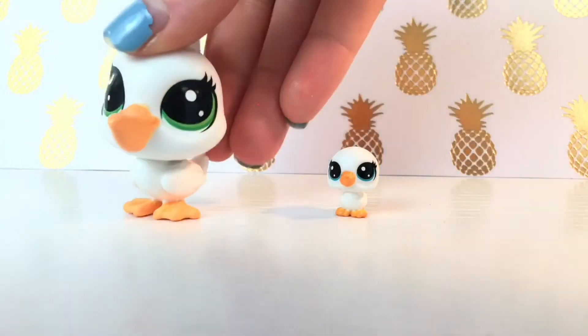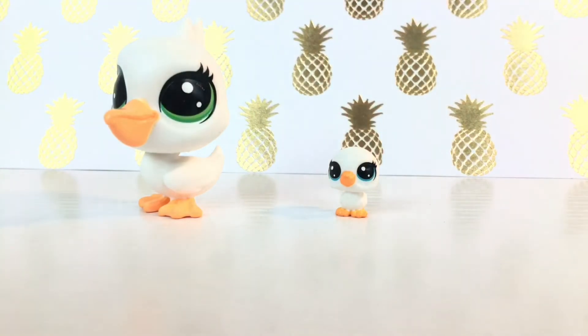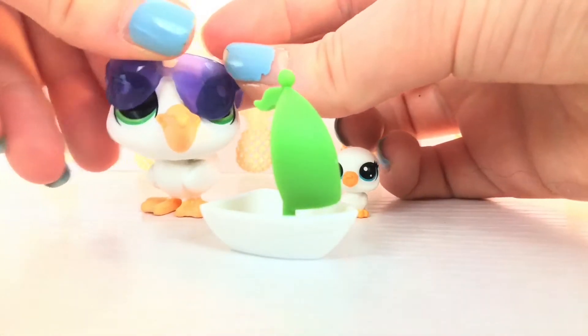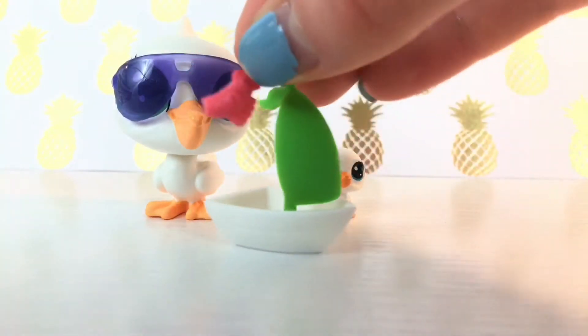Next we have this pack, and these pets came with some accessories actually — they came with a boat and sunglasses. I don't know if I can fit the sunglasses on the pelican. Let me see. There we go — some sunglasses! And I think this is a fish.